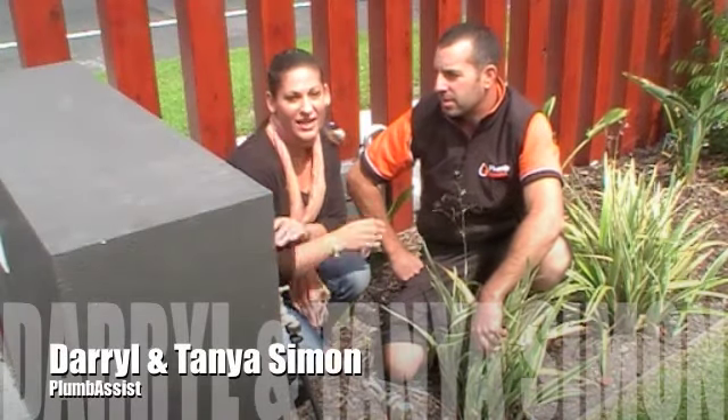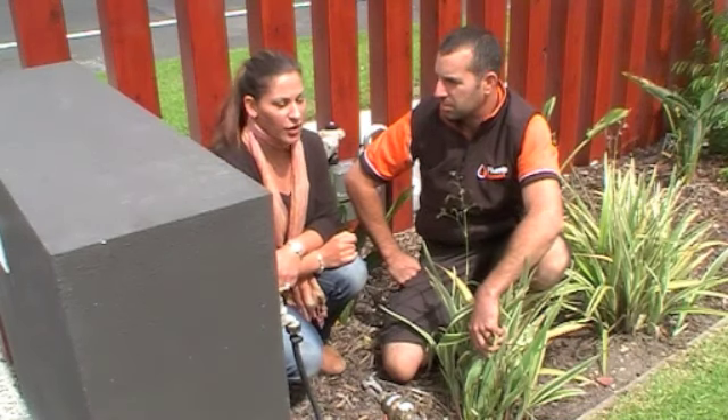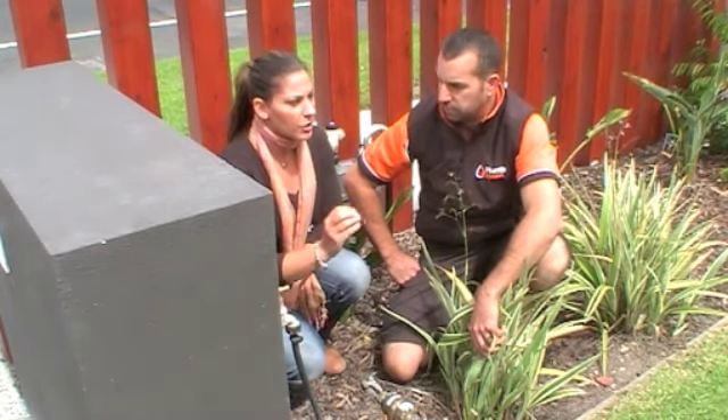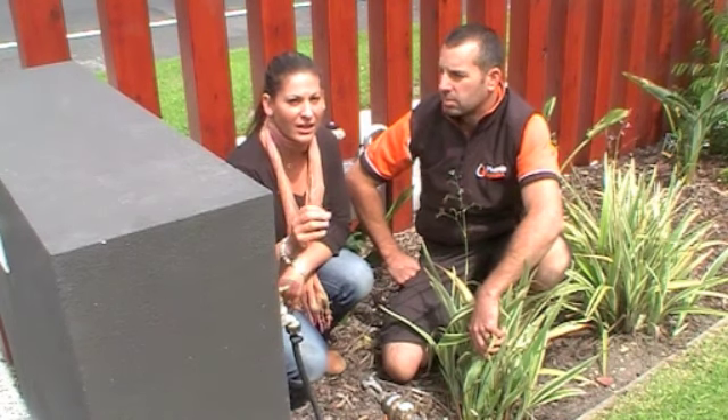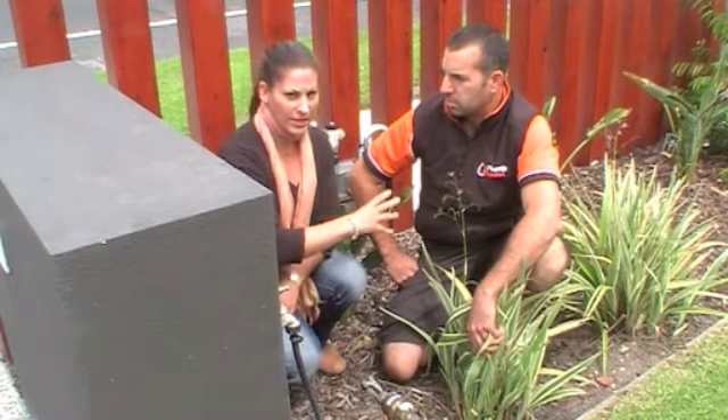Hey, it's Daryl again and Tanya from PlummerSyst. Today we're showing you how to turn off a water meter. In our other videos we've shown you in an emergency situation when your taps are running, the isolation taps — but what if you can't turn those off? You need to come back to the water meter.